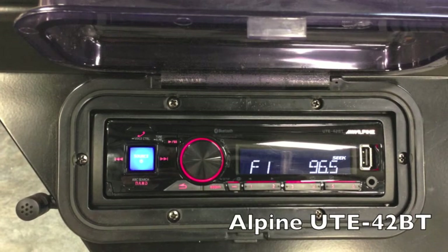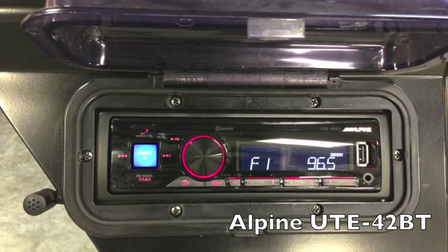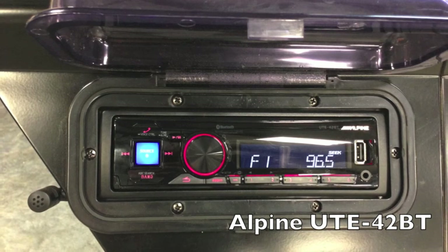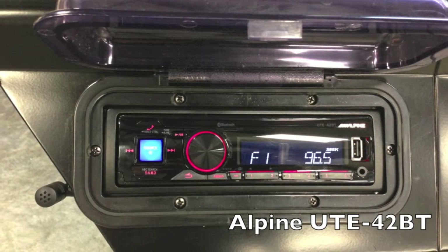Here's a close-up view of the Alpine UTE-42BT. It's a Bluetooth version that you can stream music and phone calls wirelessly from your mobile device. It also has a USB connection to charge or play music through, and a headphone jack as well. There's a marine cover that keeps a watertight seal so it can weather the outdoor environment.